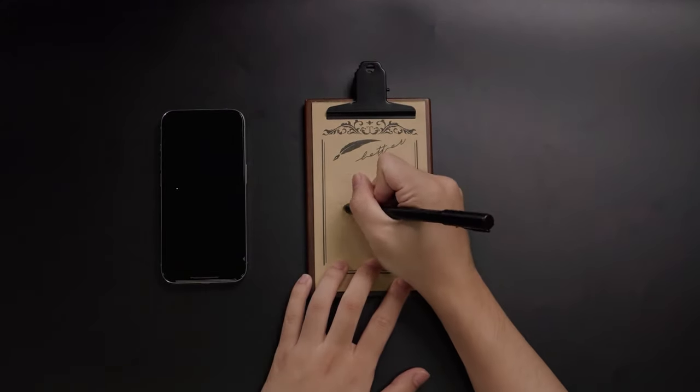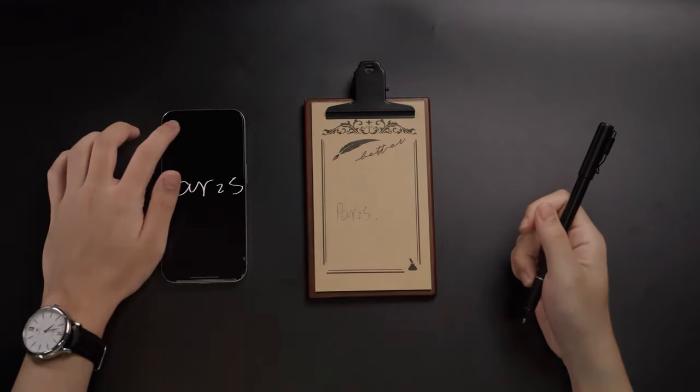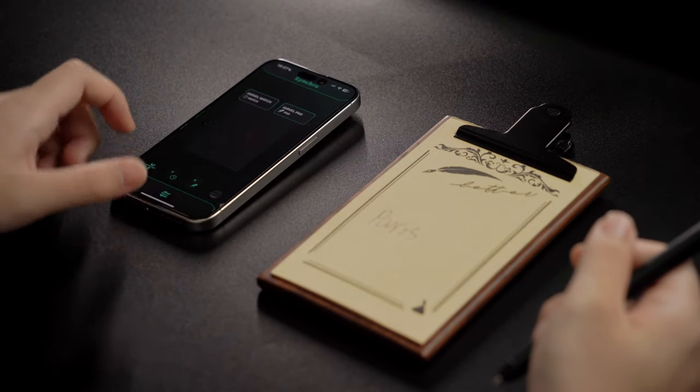Compared to the others on the market, the ArvoPad has a faster reset time, capturing and saving each entry and getting ready for the next in less than a second.